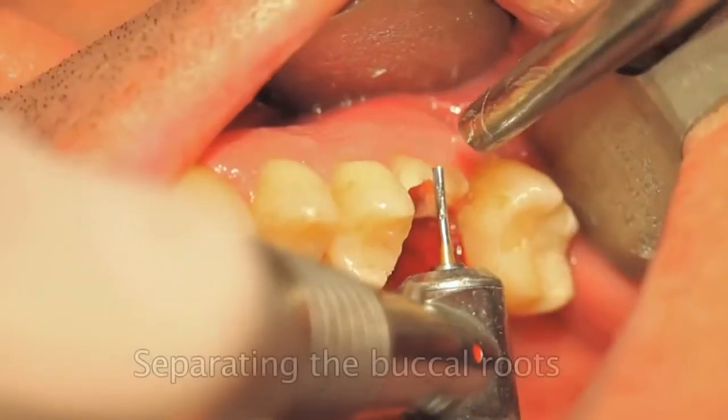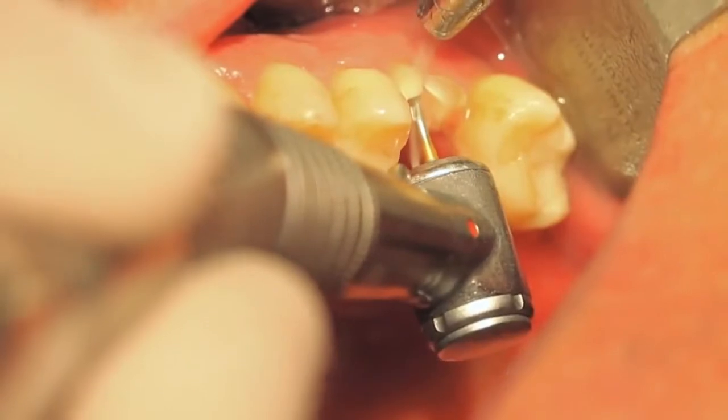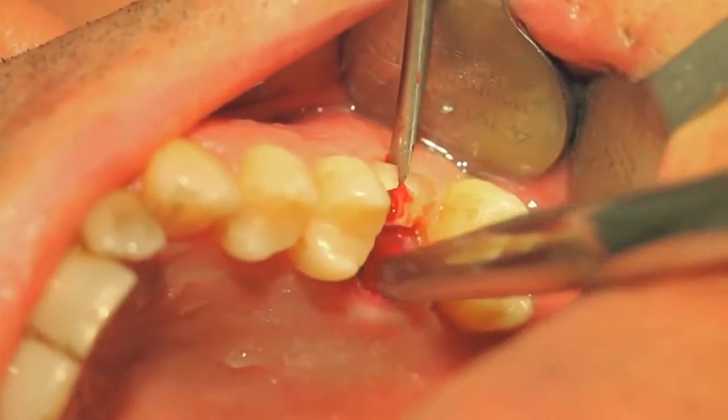It is essential to remove the palatinal root first in order to be able to luxate the buccal roots in the distopalatinal and mesopalatinal direction.